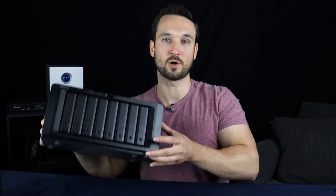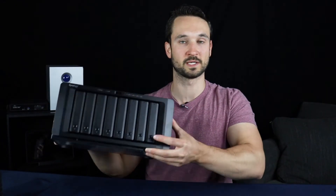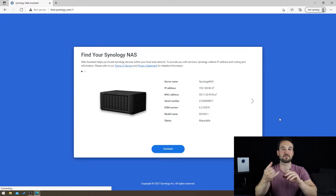All four drives are now in. We're going to get this plugged in and powered on, then we'll jump back on the machine and do the migration. So we have our Synology plugged in and online. We're now finding it by going to find.synology.com, which searches your network and finds the device.